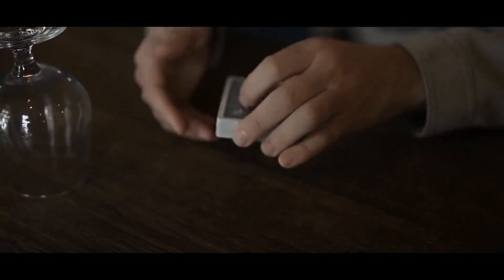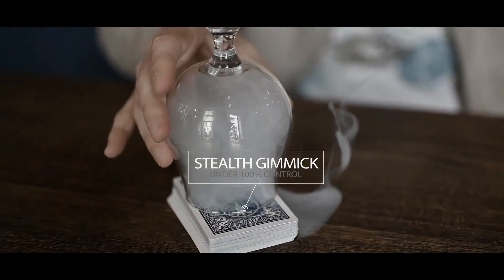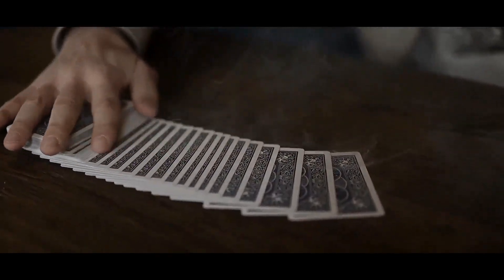This is the classic smoke to glass reinvented. Tornado is not just any smoke device — it has specifically been designed to blend in with your deck of cards. You add the gimmick to your own deck, perform your everyday card magic, and you're ready to go to blow them away.